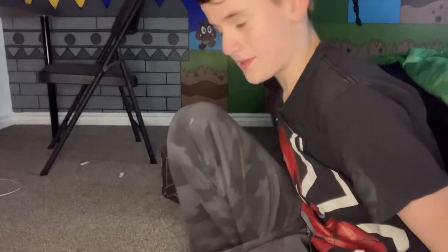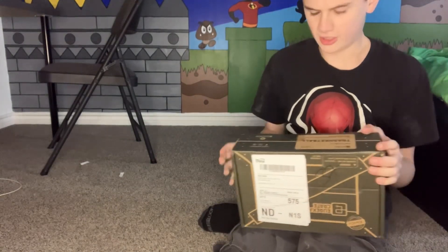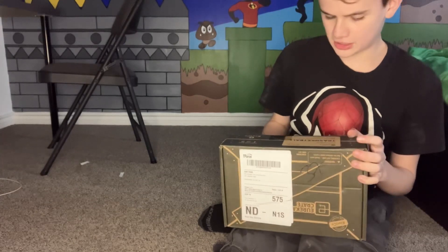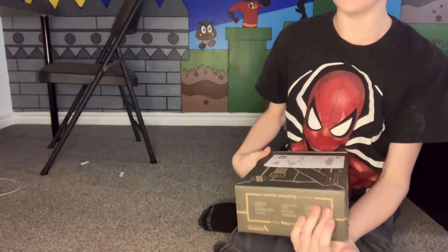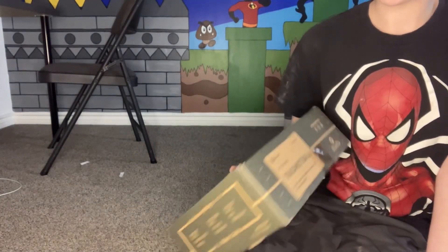Hi guys, welcome back to my channel, and today I'm gonna be unboxing my second new thing here. This one is called a trash kit ball or something like that.